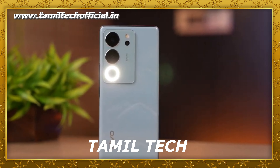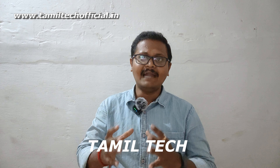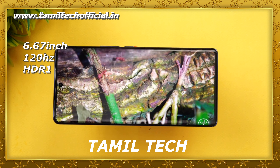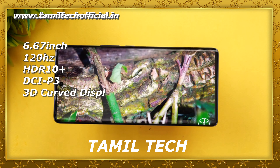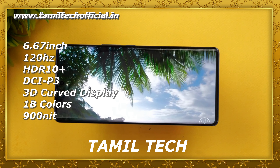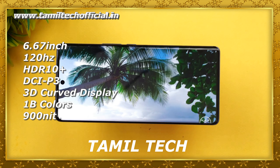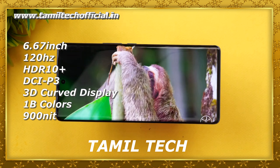The Vivo V29 Pro has a 6.78-inch AMOLED display with HDR10 Plus support, Full HD Plus resolution, 453 PPI, and a 3D curved display with a small punch-hole camera in the center. It offers great indoor and outdoor performance, with excellent contrast, viewing angles, color saturation, and color reproduction.